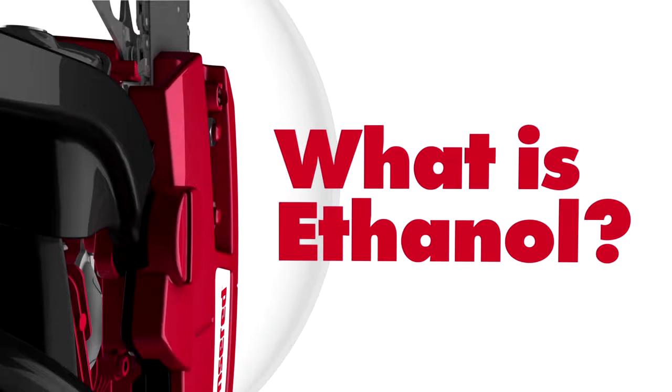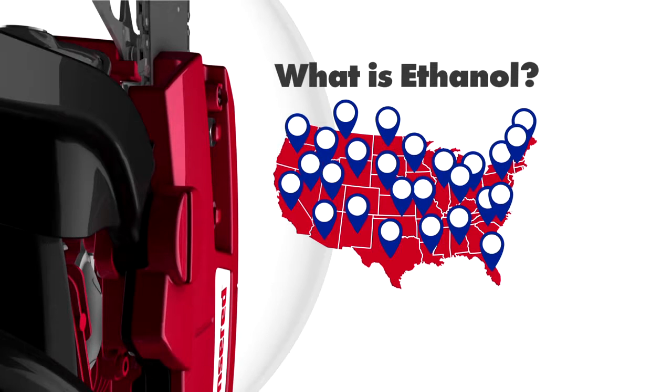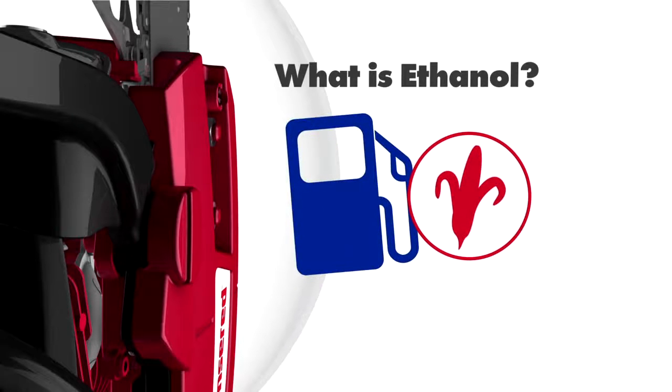Ethanol fuel, or ethyl alcohol, is an alcohol additive that is commonly used in nearly all gasoline in the United States. It's derived from renewable resources such as corn, sugar cane, and wheat. If you buy your gas at a gas station in the U.S., then more than likely what you're buying contains corn-based ethanol.